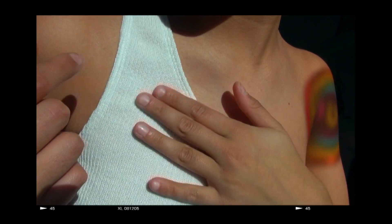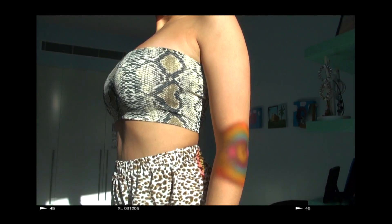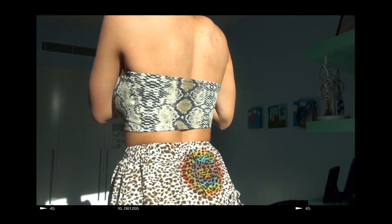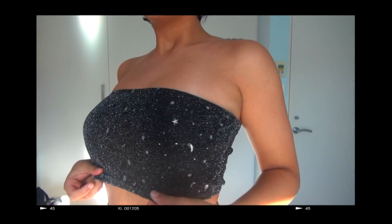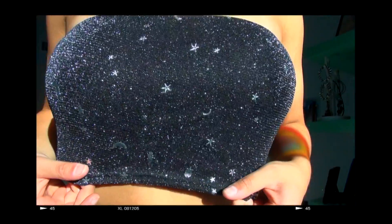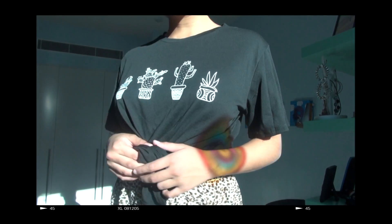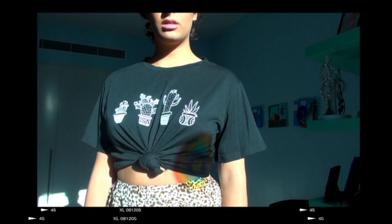I got this snakeskin bandeau top — it's very small and short, so keep that in mind. I also got this really cool geo-print, kind of star and moon bandeau, and it really sparkles in the sun which is super cool. I also ordered another t-shirt in a size medium but it was actually pretty fitted, so I would recommend sizing up if you want it to be loose fitting.